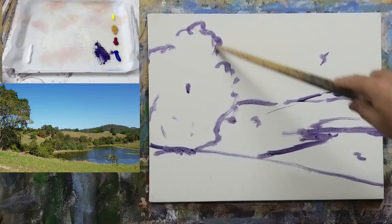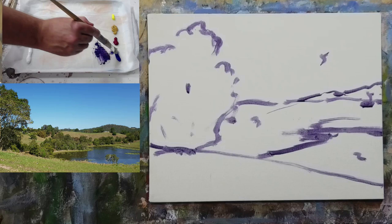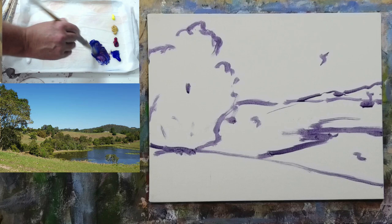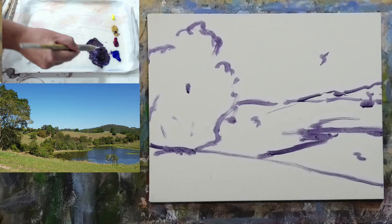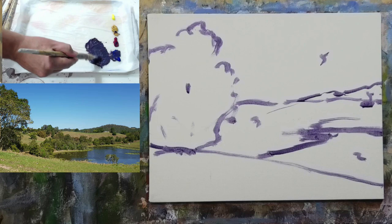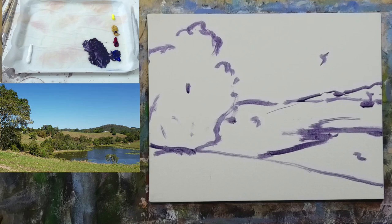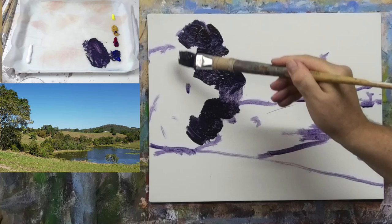I'm going to treat this big tree shape and the foreground all with the one dark — our darkest dark — and everything beyond that will be a lighter, cooler value. I'll take my big crusty brush with some water, get some blue paint, some alizarin crimson to make it go dark, then yellow ochre to push it toward a dark gray heading toward black. We won't get a perfect black but we don't really want one. Keep this paint fairly thin so we can paint over it later.